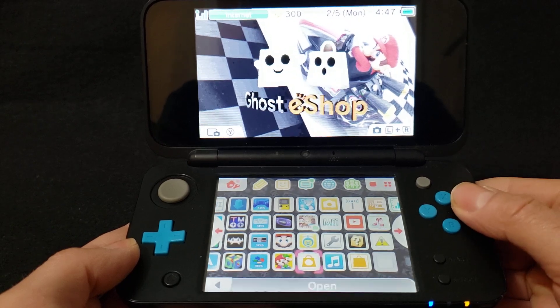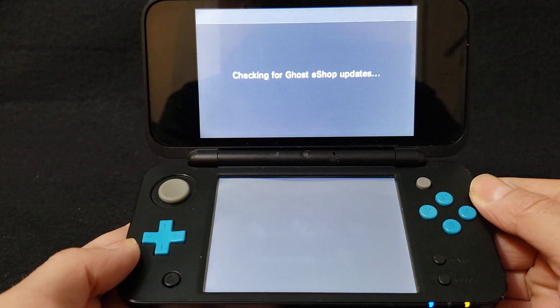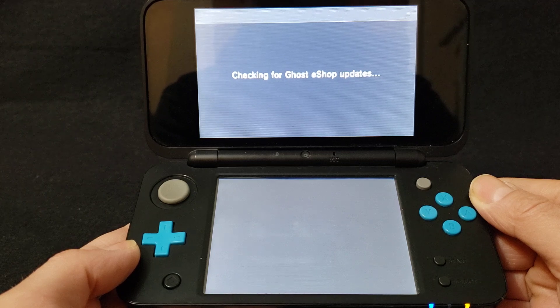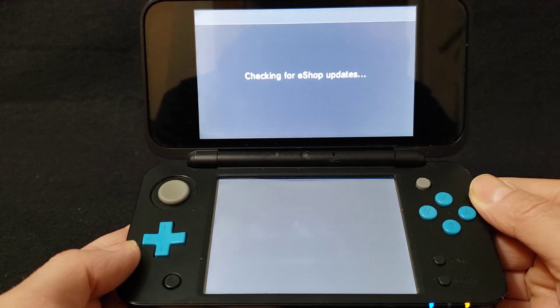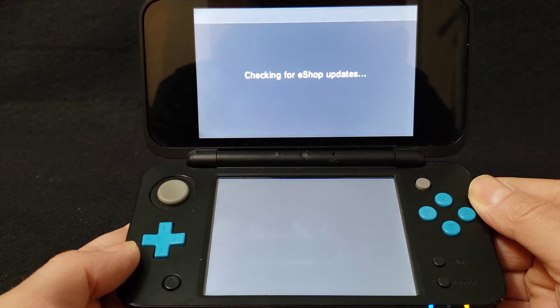Make sure you are able to log your 3DS into the internet, or this is not going to work. So just press A to load it. It's just going through the updates — I'll let it do its thing. It takes maybe 20 to 30 seconds if it's working properly. If this does not load properly, that means the server is down and it's not working. But it's been good so far.